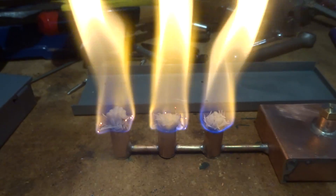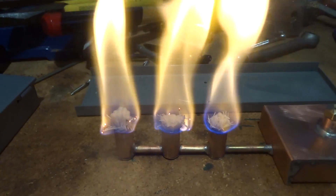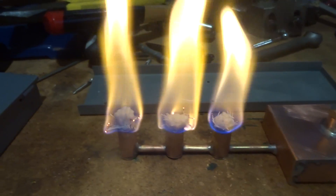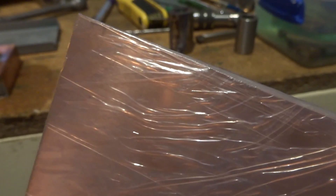Something else I picked up this morning from the post office, which I've had trouble finding, is a sheet of 1.2mm copper that I bought on eBay — a nice clean new bit. That'll be the ends for the boiler, which makes the boiler the next job. I've got some other little jobs to do and I'll try and get a video up about that, but the next video will probably be the boiler ends.